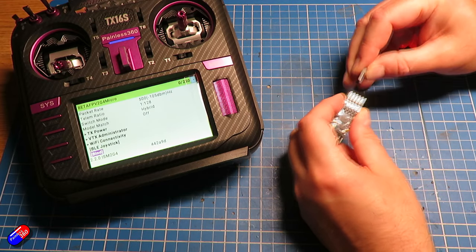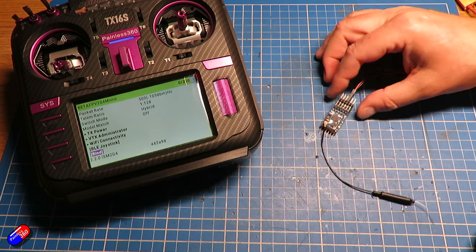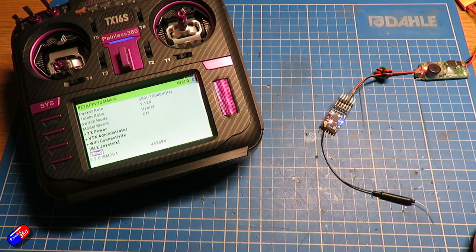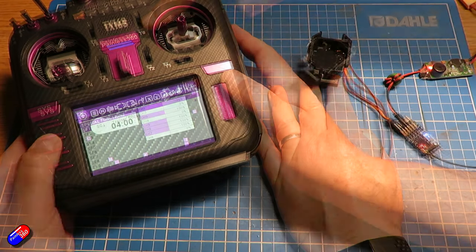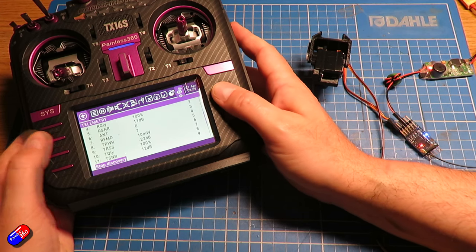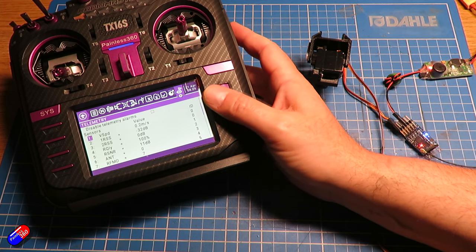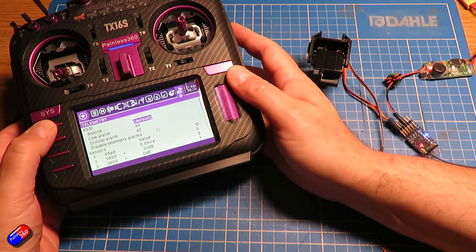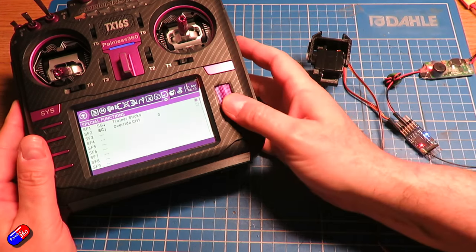I updated mine to version 2.4 and then set the bind phrase to be blank, which is how I have my radios here. Once that was done it was just a case of power cycling the receiver three times, going through the bind process, and away you go. Once it's bound you can go into the telemetry page in ETX or OpenTX and discover the sensors — you get loads of sensors even without the GPS installed. One of those is the vertical speed, and if you set that up to be your variometer and turn the variometer on and off by a switch in this part of the menu, then you can hear the beeping.